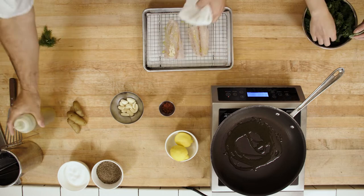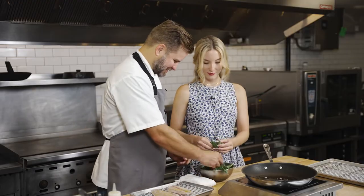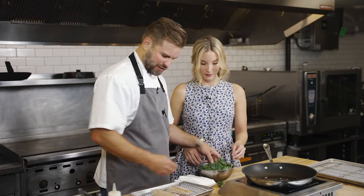Turn our heat to medium high — it's about 350 degrees. That looks good. I'll say you're good there.